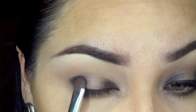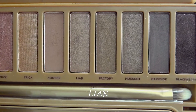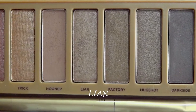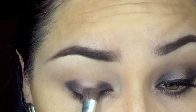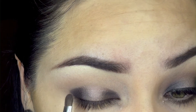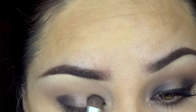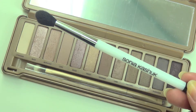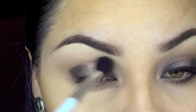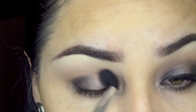Then I'm going to go back and intensify the colors as I want them, because sometimes when you're blending you lose a little bit of that. Now I'm taking the shade 'Lyre' and placing it on top of the previous color on the center. Then I'm going back with a clean blending brush by Sonia Kashuk — no product — just making sure there are no harsh edges and everything is seamless.